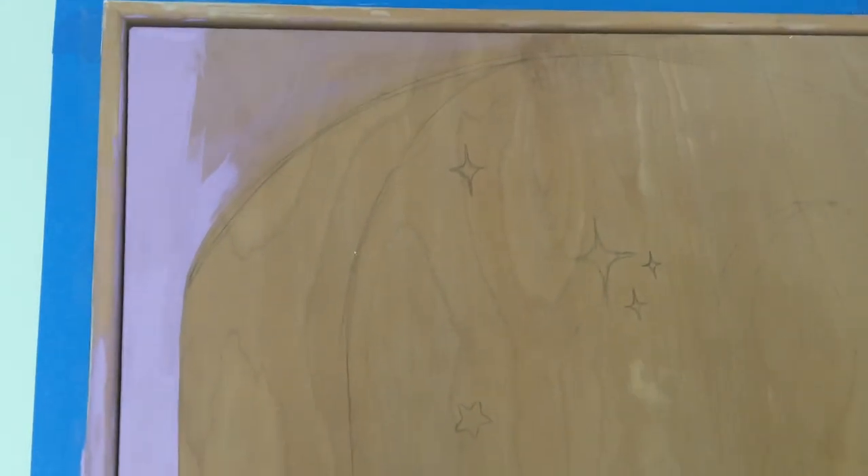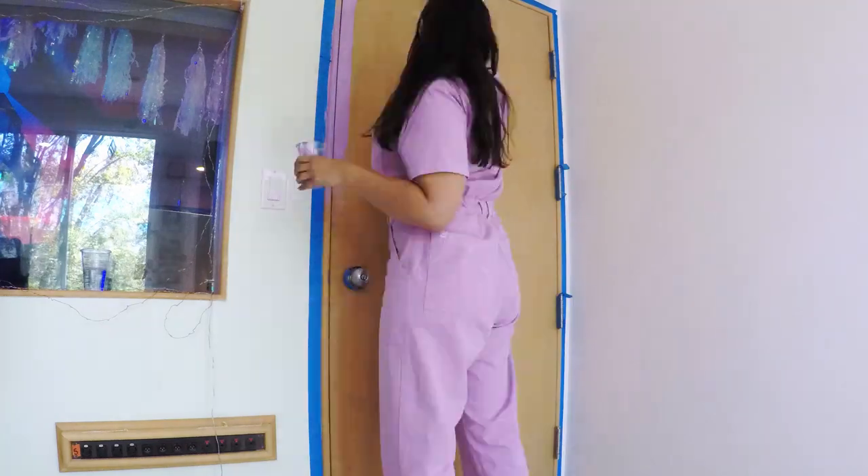Here's how the color is looking up close. I'm glad I'm starting with a lighter color first so I can make the lines more sharp with the darker color. I did two coats of this purple. Now I'm going to move on to the darker purple that's going to be the inside of the doorway.